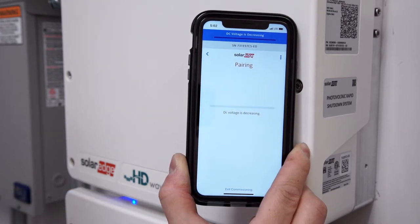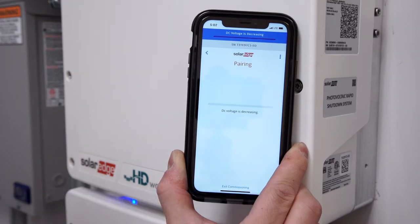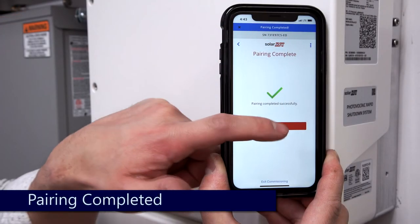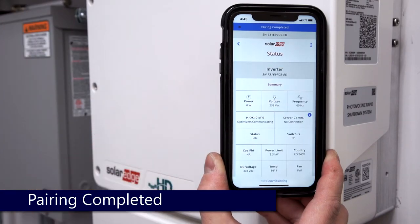DC voltage will decrease. Once pairing is complete, return to the main menu and go to the status screen.